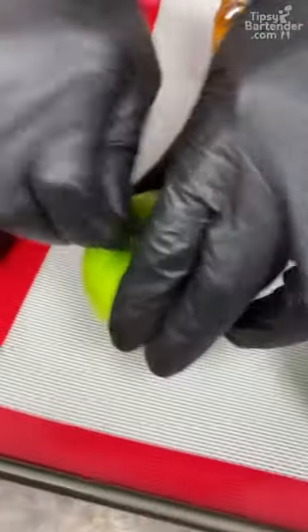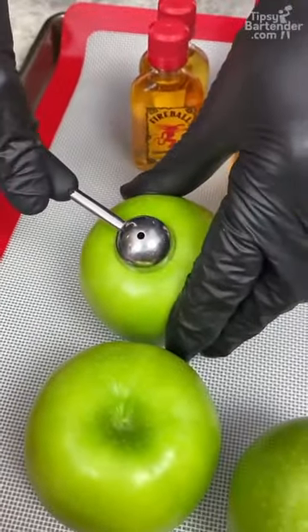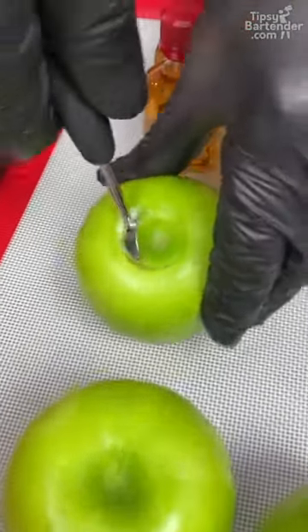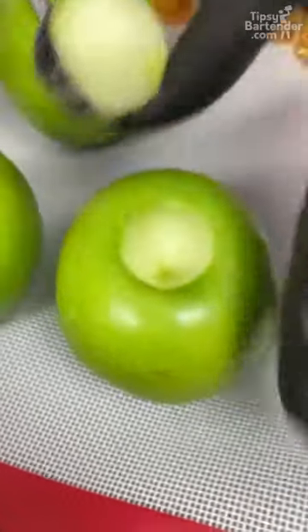Pop out the stem — or the cork, what's this called? — and they come in here. Get a little scoop out. Beautiful, beautiful, beautiful. The things we do with our fruits.